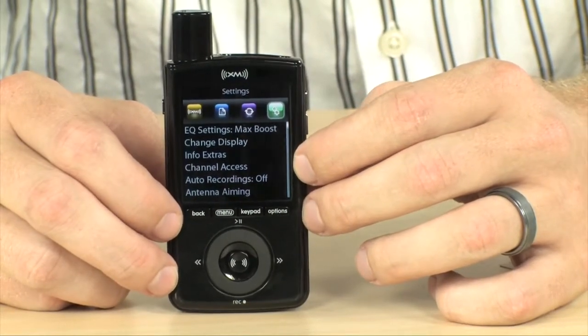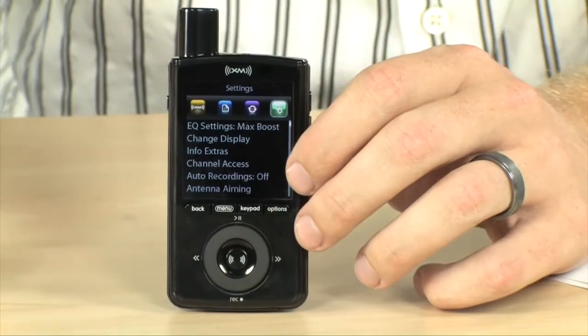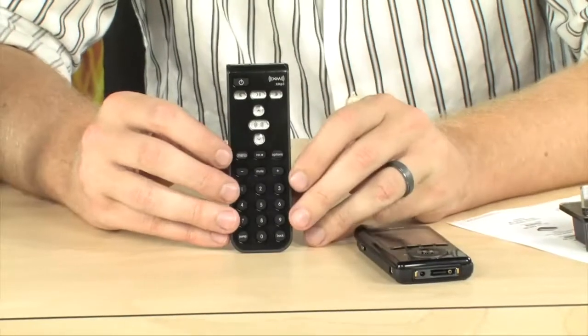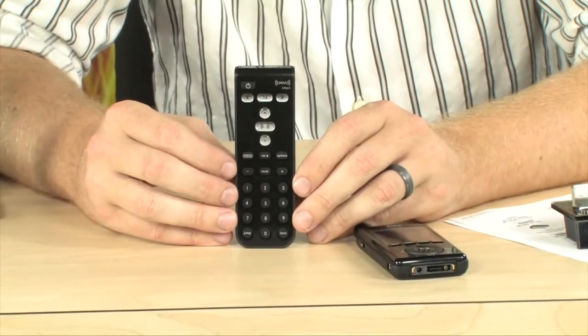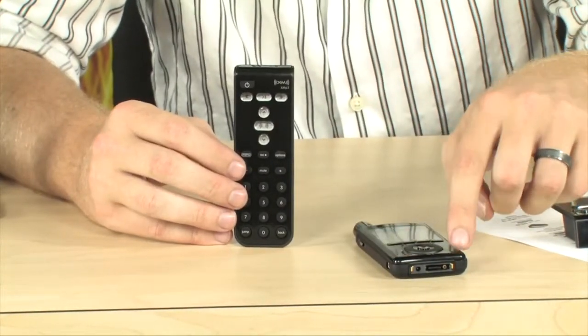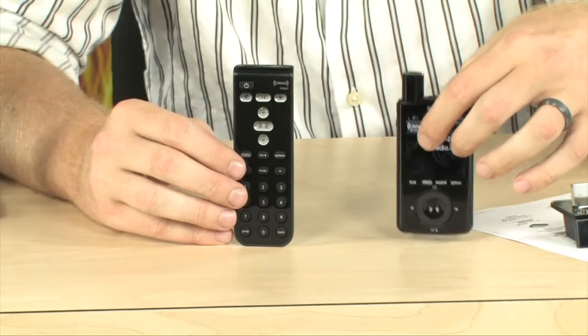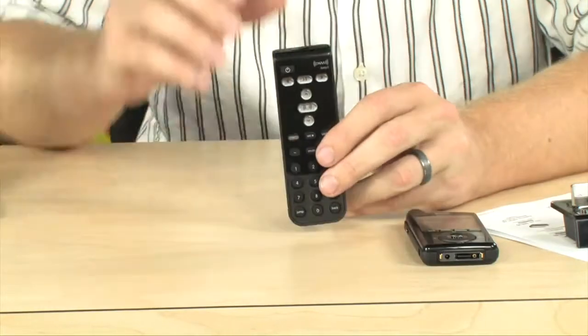It does have built-in EQ and all of that. Now, when you have it in the docking station, you can use it with the included remote control as well. So you can use this to actually turn this into your home XM receiver, and then when you want to leave the house, just pull it off the docking station and listen to it wherever you want.